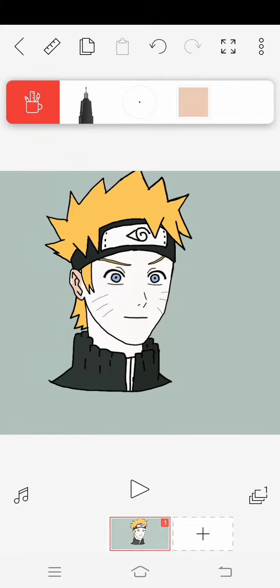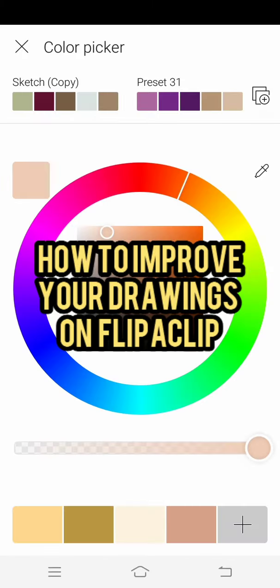Hi, welcome to my channel. Today I'm going to give you some tips on how to draw well on Flipaclip. So watch the video to the end.